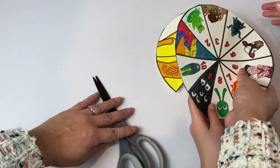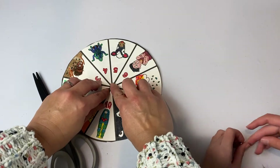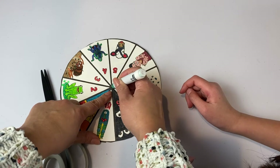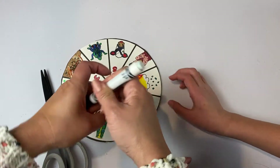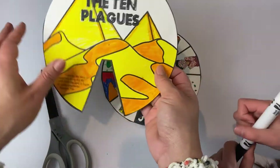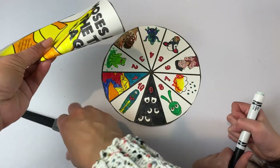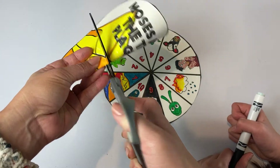Then you put it on top, and with a marker, make sure there's space to show through the other side, and you mark that center. Now you'll see the dot on the other side — maybe you need to put it there. So now you just cut a little bit into that dot.